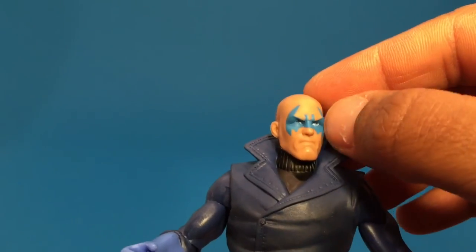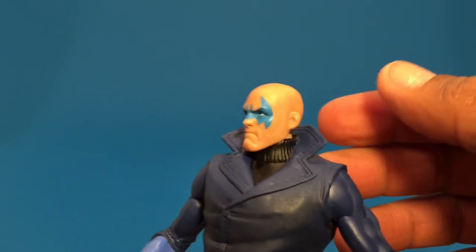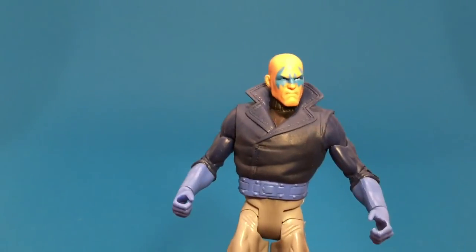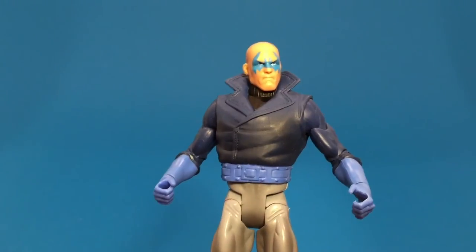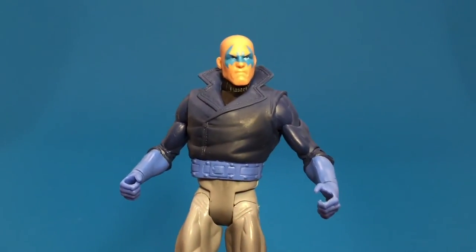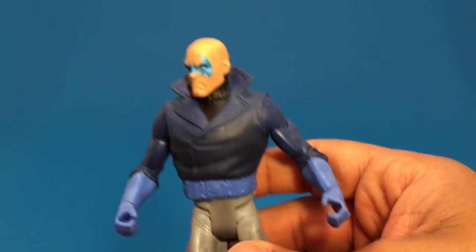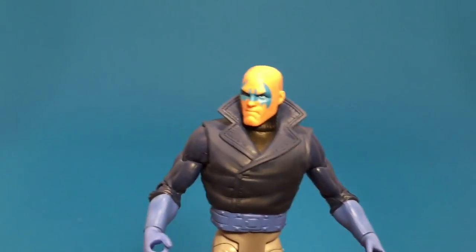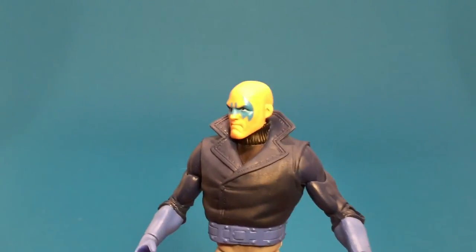He's got his little Batman symbol painted across his face. It would have been nice to make this an army building figure and have, say, three of them per case. I'm not understanding why the distribution would only do one per case. Maybe they're going to do other figures down the line — maybe Robin or Green Arrow — and then this figure is like a fill-in for the case. Maybe. Who knows?